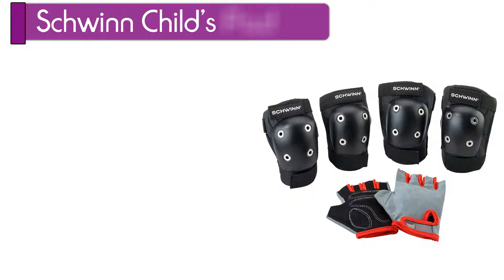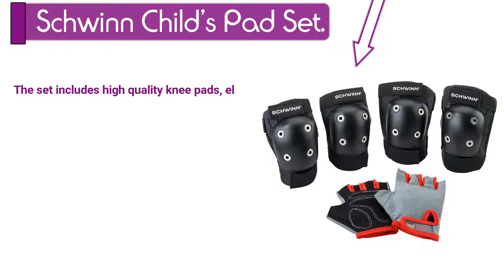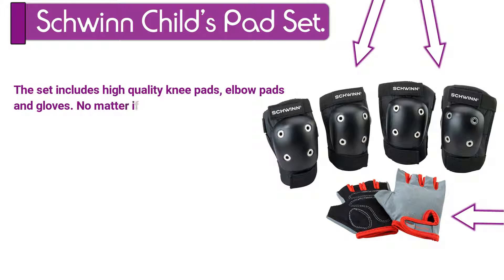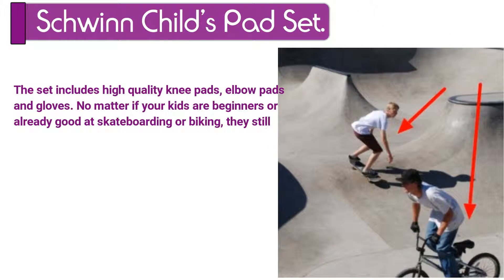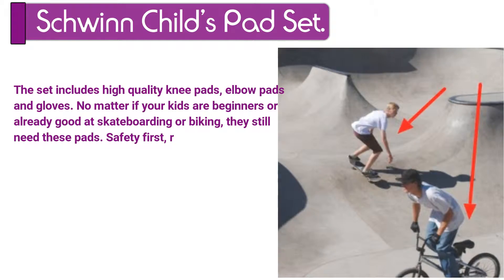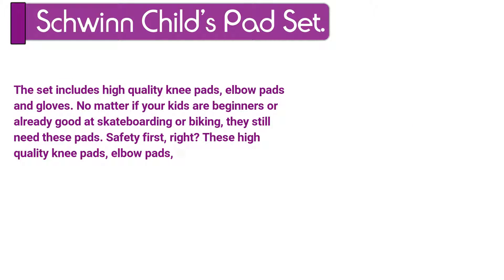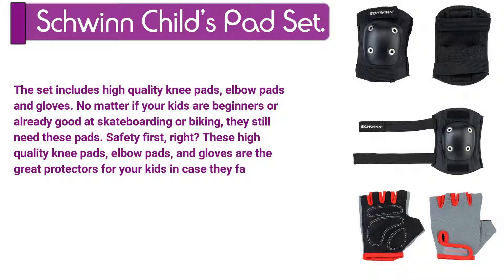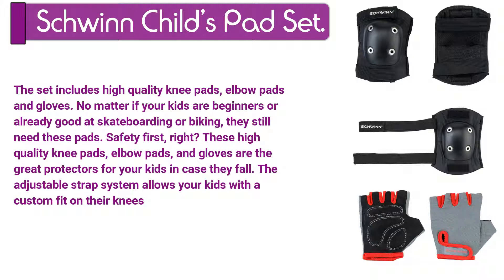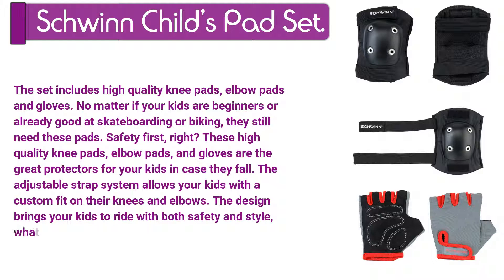Number 2. Schwinn Child's Pad Set. The set includes high quality knee pads, elbow pads, and gloves. No matter if your kids are beginners or already good at skateboarding or biking, they still need these pads. Safety first, right? These high quality knee pads, elbow pads, and gloves are the great protectors for your kids in case they fall. The adjustable strap system allows your kids a custom fit on their knees and elbows. The design brings your kids to ride with both safety and style.